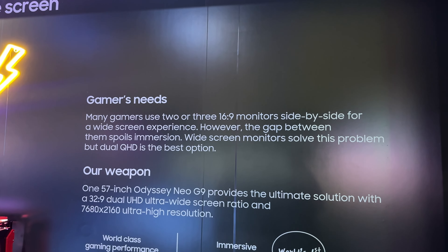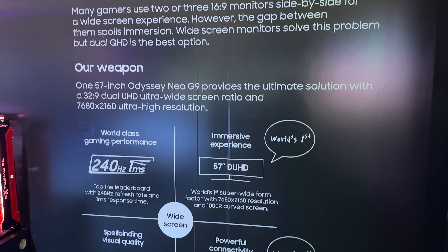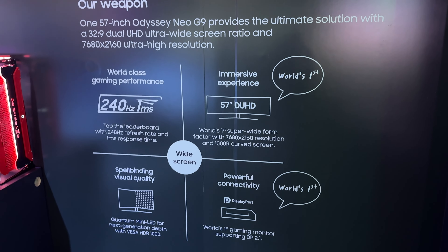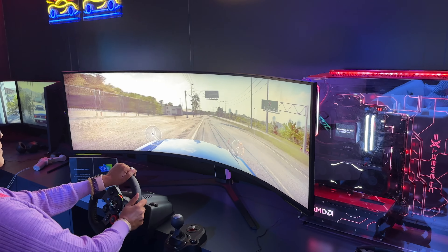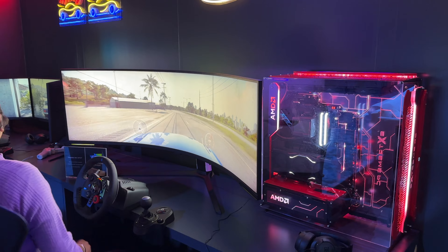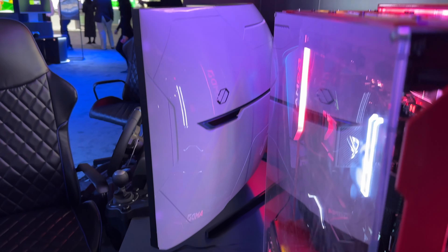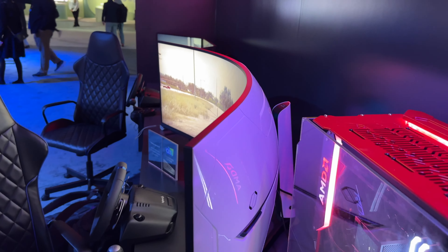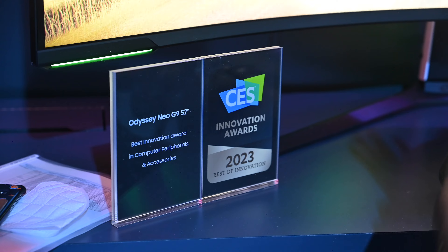This has a resolution of 7680 by 2160, which is technically 8K on the horizontal, and it has a pixel density of 140 ppi. It uses mini LED tech, which gives you a million to one contrast ratio and support for HDR 1000. It has a matte finish and a 240Hz refresh rate with a response time of only one millisecond.